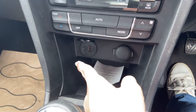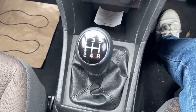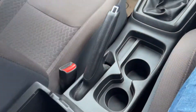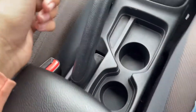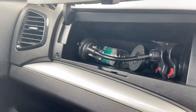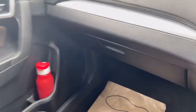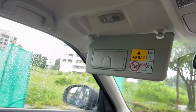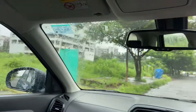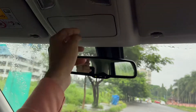You have a 12-volt charging point, USB, and AUX connectivity. There is space to keep your wallet, a 5-speed gearbox, two cup holders, an armrest, and space to keep items below. There are two glove boxes — one for storage and one for documents. There is a sun visor with vanity mirror on the driver's side.